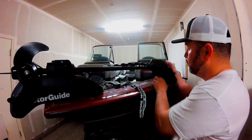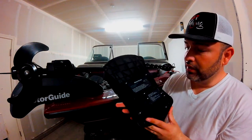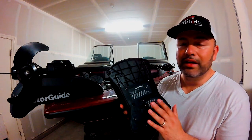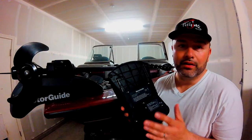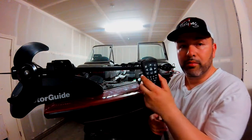The unit comes with a wireless foot pedal that takes two AA batteries and lasts about three months. I typically go to the lake at least once a week, if not twice. It also comes with a remote.